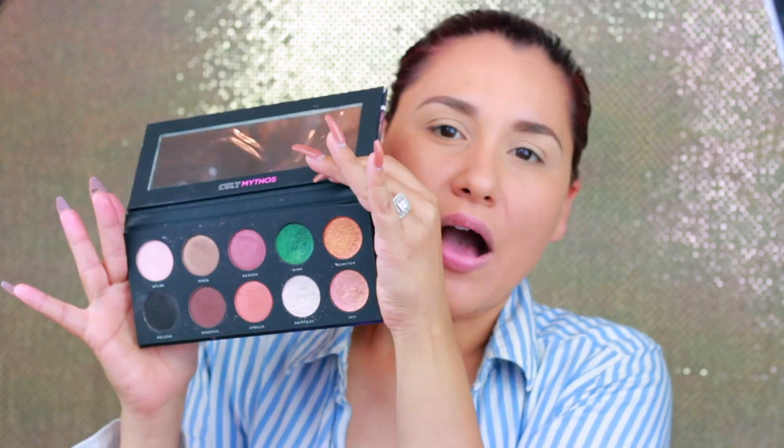Hello guys, welcome back to my channel! Today's video is going to be a review of a new palette from Bad Habits — this is their new Cult Mytho. We're gonna do swatches, we're gonna do an eye look using the palette, and all that good stuff. So without further ado, let's jump into the palette. I love the packaging, I love that it does have a mirror, and we're gonna swatch all the colors so you can see the pigmentation.